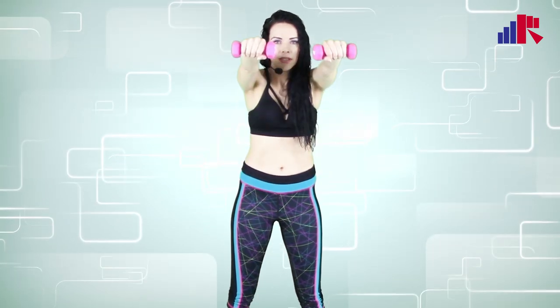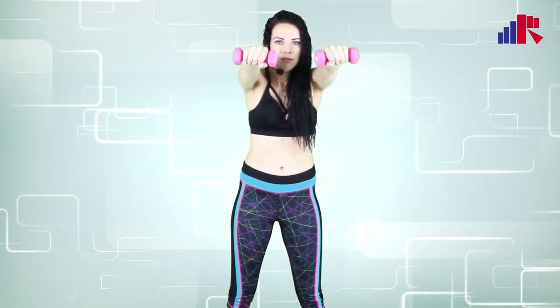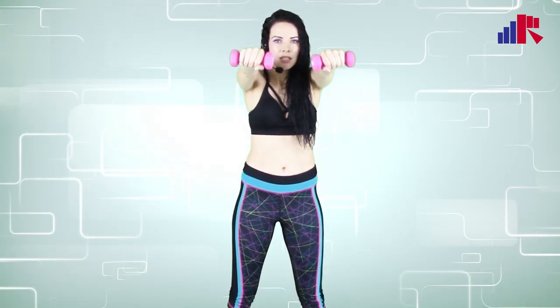And up and up. Let's do five, four, three, two, and last one. There we go. Now let's move on to our following exercise.